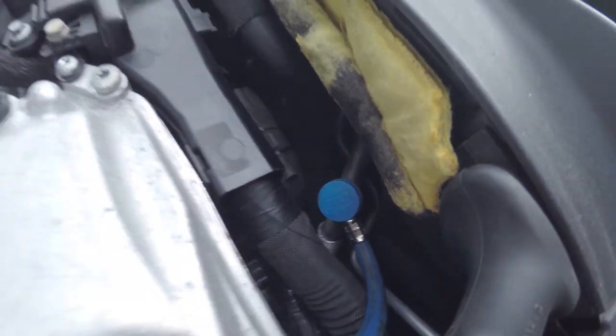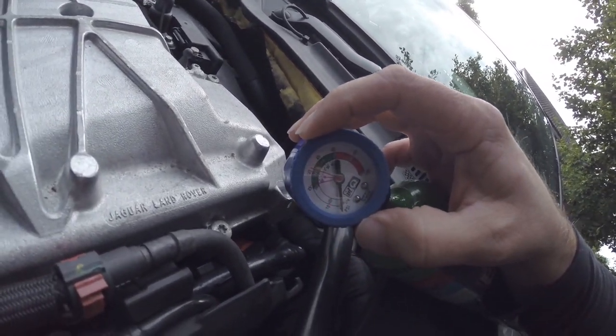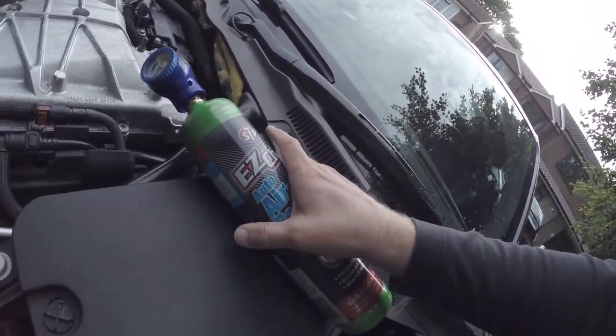Okay, so now we've got it connected. What we need to do is quickly double check we've not knocked the dial — which we have. Back down to 78. And as we go, let's keep it moving. Next thing, inside the car.